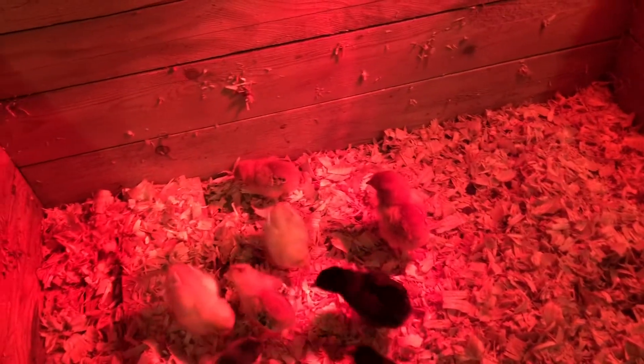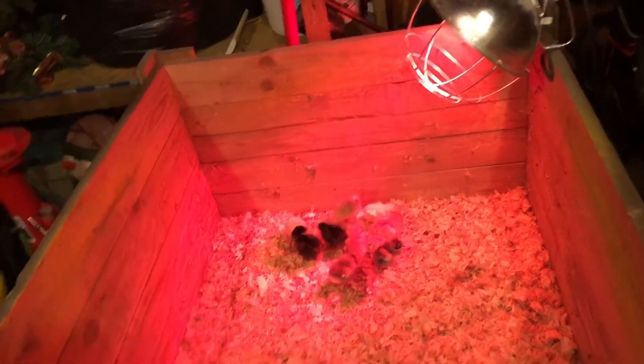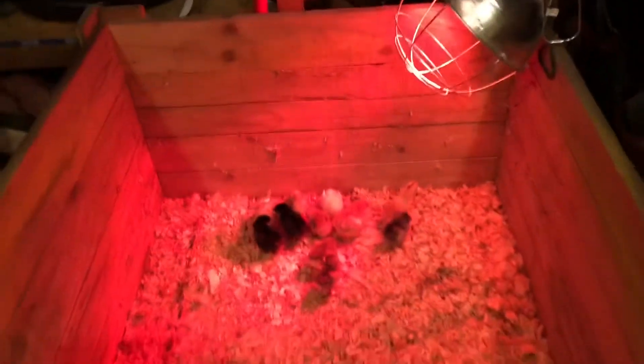Got feed and water right there, and the heat lamp shining down. That should be warm enough. I also got some supplies for my bigger chickens: mealworms, some grit for them, and flake pine bedding — make sure you get flake because the fine stuff can be dusty. Then I got this NutriGro chick starter and grower. I'm thinking I might cut a little door in the brooder box for the bigger chickens. Anyway guys, thanks for watching, see you next time.